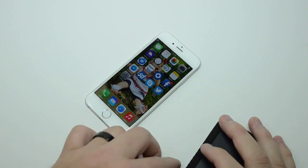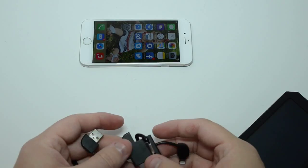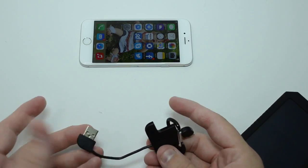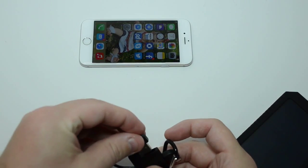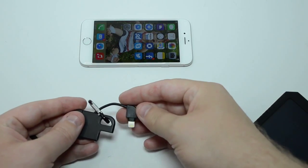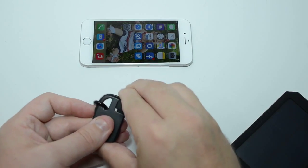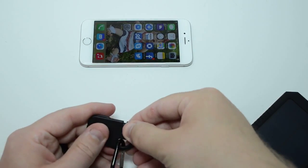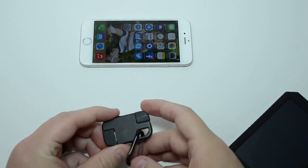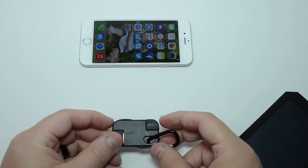And to put this back into keychain format, what you want to do is pull all the way out, put the USB end in first, then pull the Lightning in tight, wrap it through, and push it into place. You're going to see a little bit of bulge there with the cable, and a little tiny bit right there.